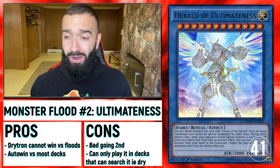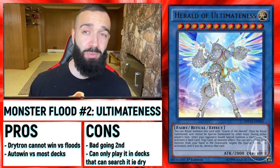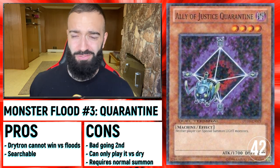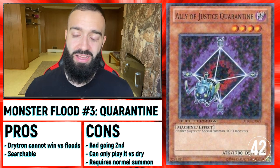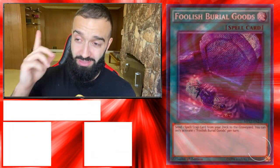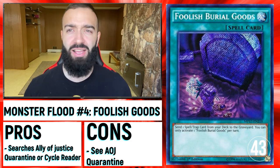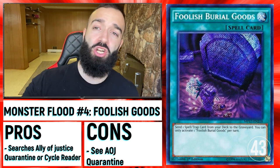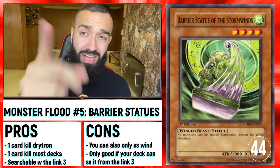Ultimate Nist stops it — they run out of Drytron cards. It's very difficult for a deck that puts up floodgates to go second against a deck with a bunch of negates. Ally of Justice Quarantine is probably the best Floodgate — you can search it with Foolish Burial of Goods. You go Foolish Burial of Goods to send Orca's Crescendo, Orca's Crescendo adds Ally of Justice Quarantine, normal summon Ally of Justice Quarantine, pass turn. If you needed your normal summon, you could search Ally of Justice Cycle Reader instead. That is huge — remember that: Foolish Burial of Goods searches Ally of Justice Quarantine and Psychic Reader.